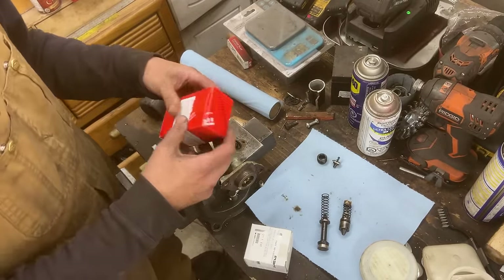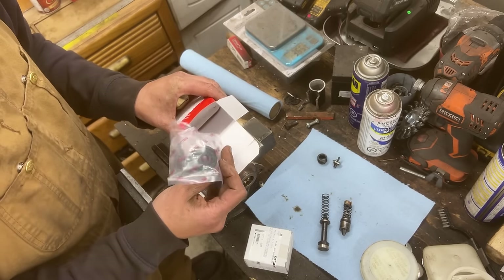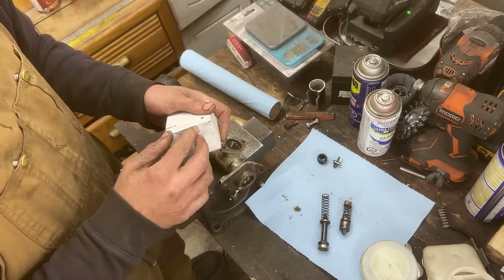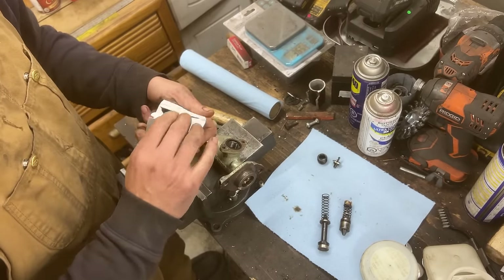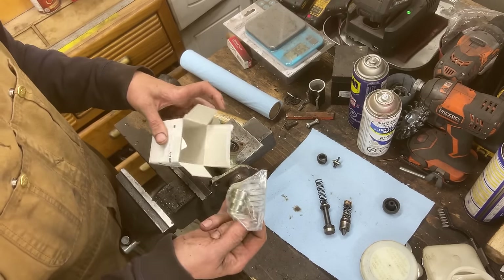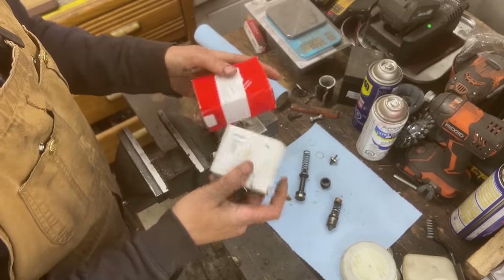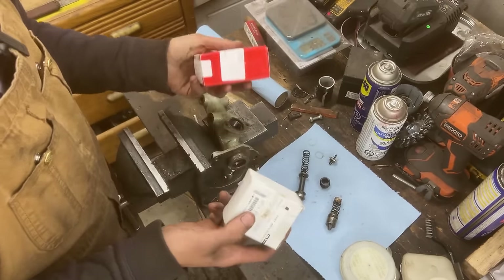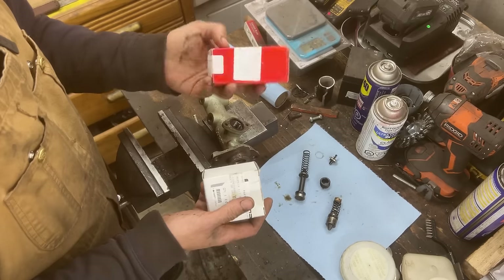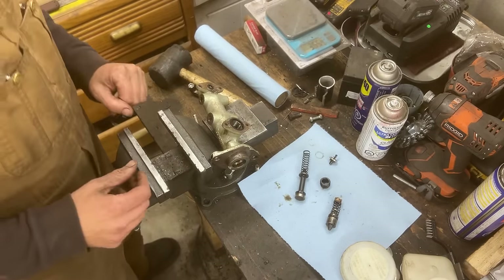I don't know which one is which — one is for the brake master and one is for the clutch master. So this one is for the clutch master and the smaller one is for the brake master. But wait — these apparently are for the clutch master and clutch slave cylinders. So it doesn't work for us, apparently.